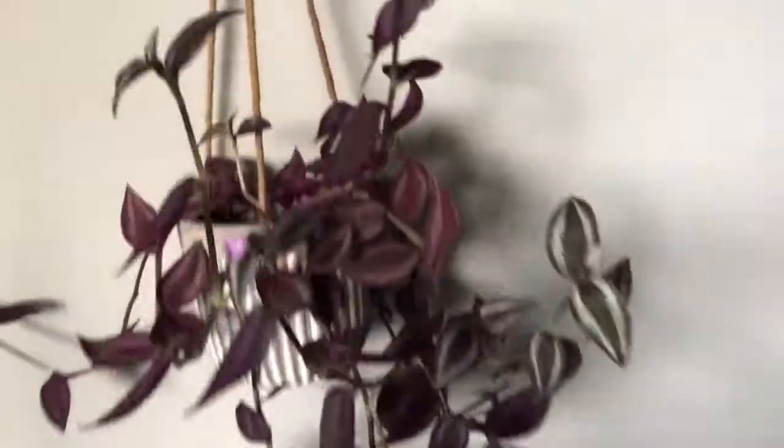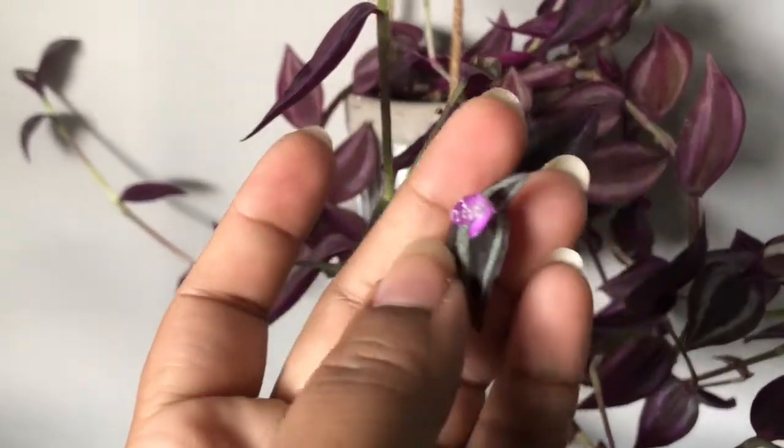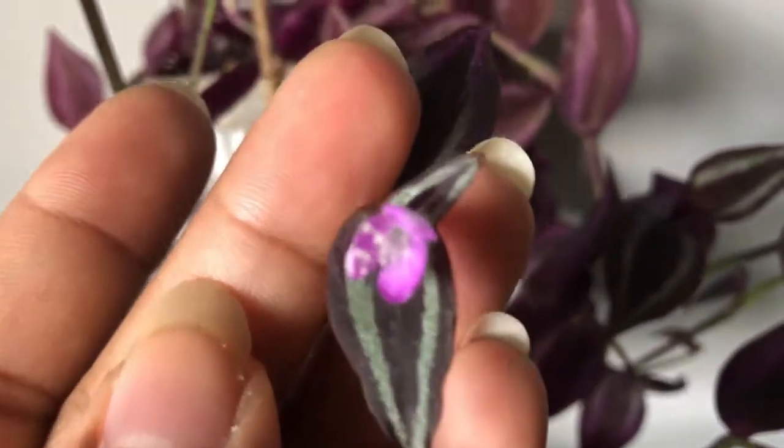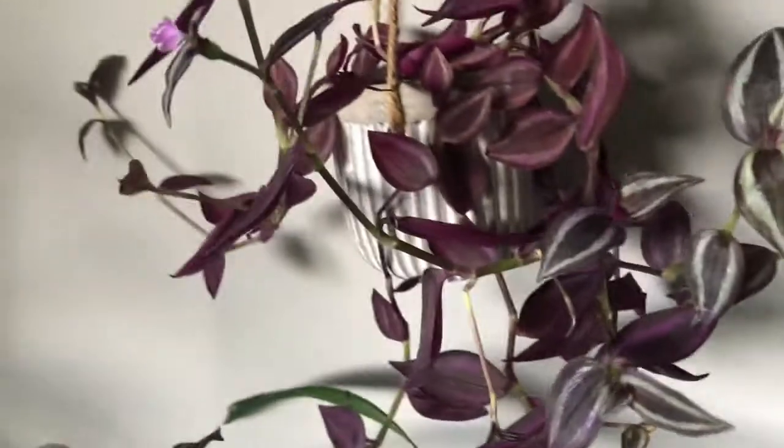This is a flower. Look at this one. There is a flower here. This one is going to sell. This one is going to sell as well. There are more flowers here.